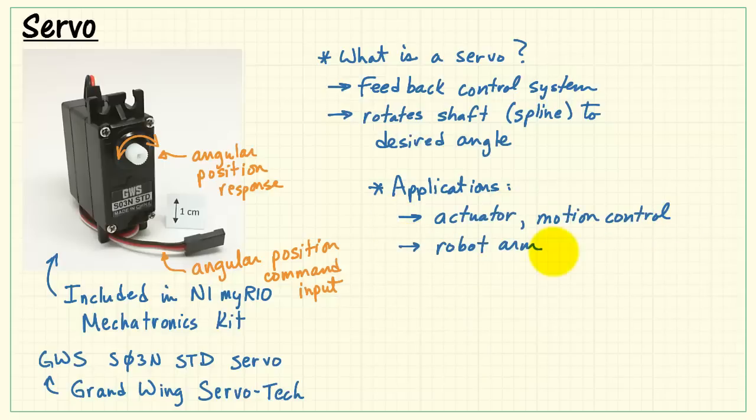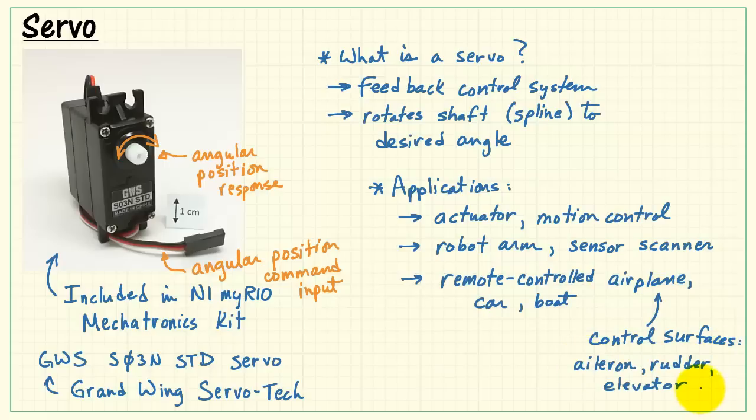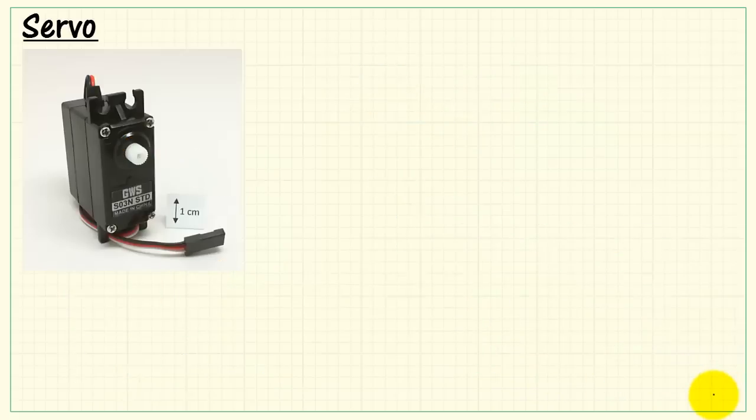Applications include a variety of actuators and motion control applications, and servos are really ubiquitous in remote-controlled airplanes, cars, and boats. For example, on an airplane, servos are used to manipulate the control surfaces such as the aileron, rudder, and elevator. On a radio-controlled car, they can be used to manipulate the steering wheels.